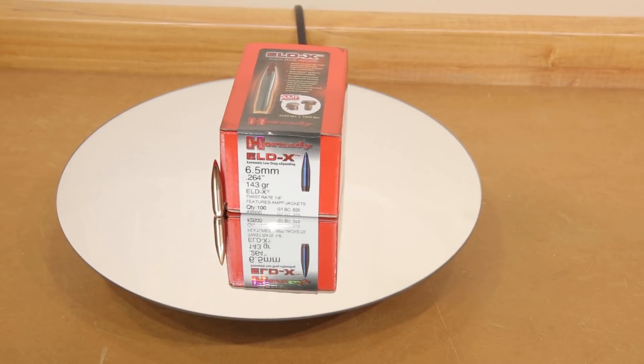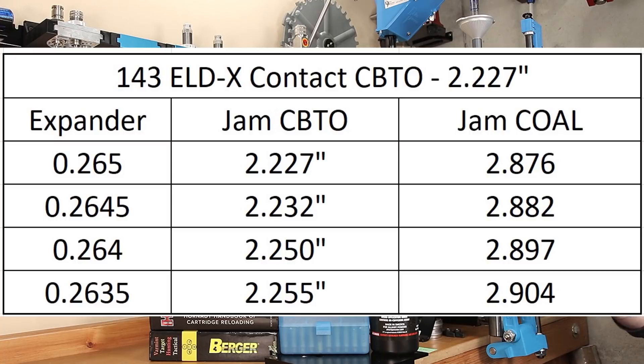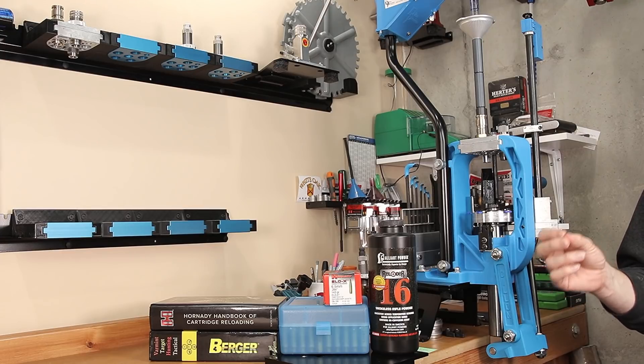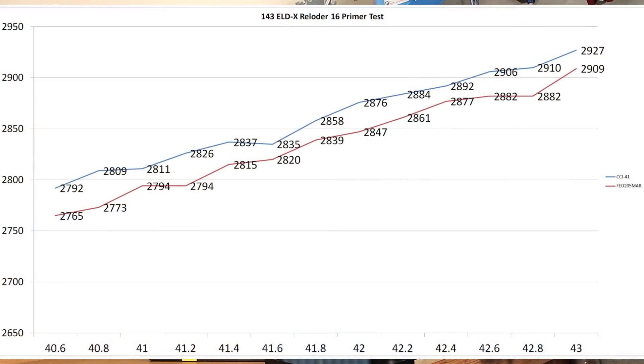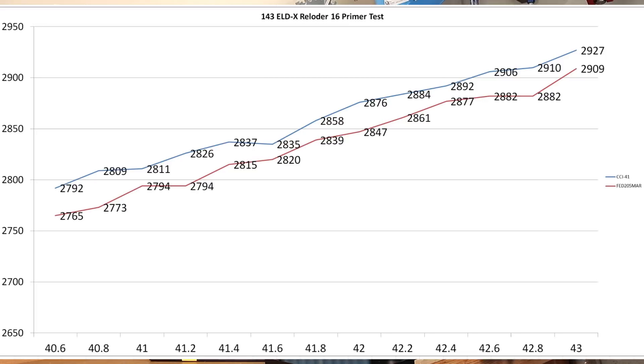Today's test will cover a total variation of almost 60 thousandths, and at least 40 thousandths of that will not be contacting the lands, so we'll be able to see the velocity change as we decrease cartridge overall length. The last video on this combination tested a powder with Reloader 16, starting with the Fed 205M as well as the CCI 41. With that data we developed the graphs shown on screen now, and our widest plateau was with the Fed 205M, with the center of that around 42.6 grains — so that is the charge weight we're going to test.